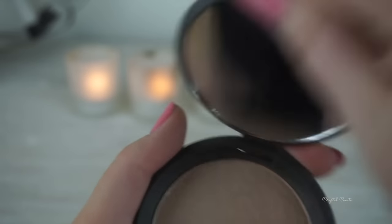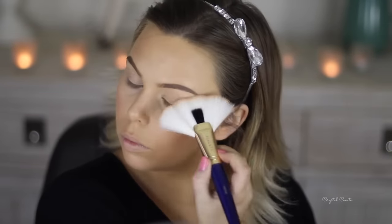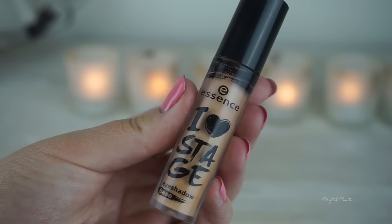Now for my highlighter I'm using Becca Opal — I can't believe how pigmented it is, look how much goes on and I'm not taking much on my brush at all. It is just highlight on fleek.